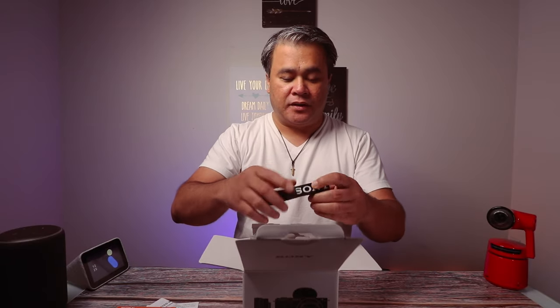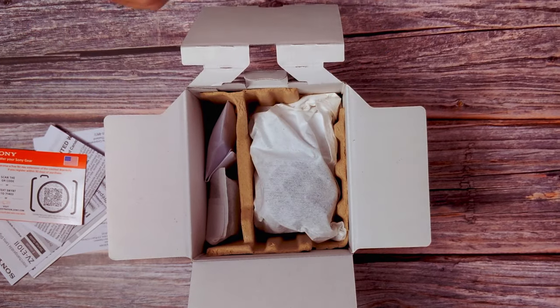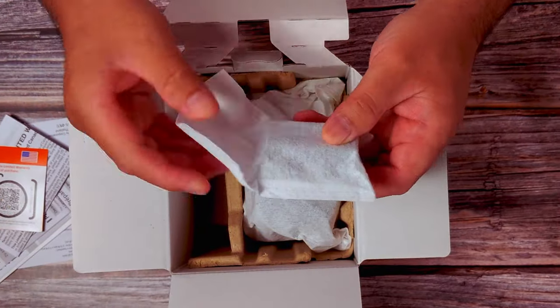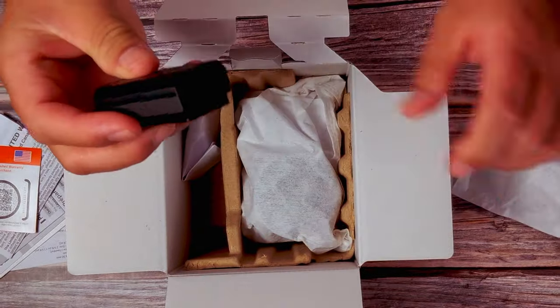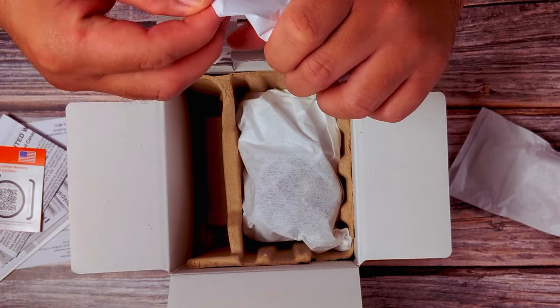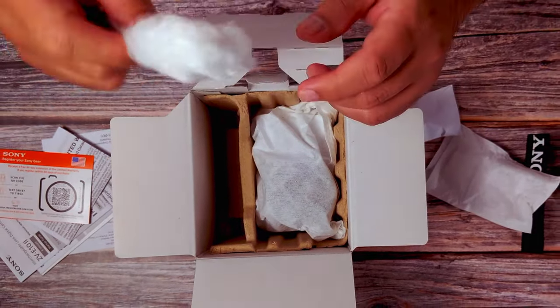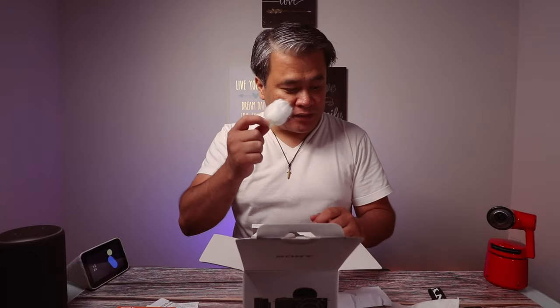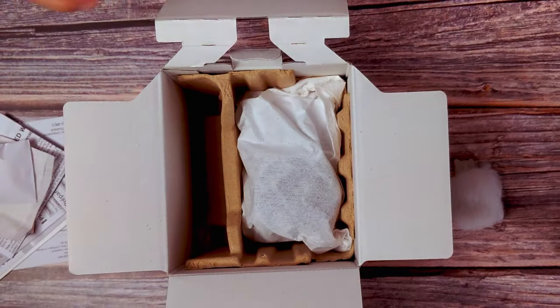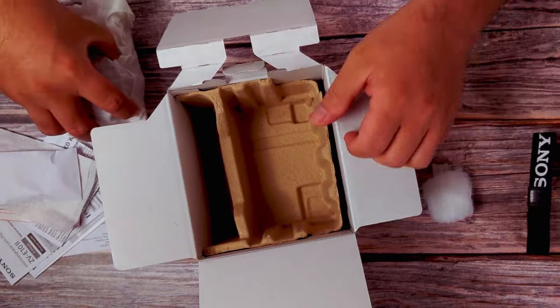First is the strap — the neck strap, Sony neck strap. I don't really shoot photographs a lot, so probably not going to use that. This is probably the battery. Yes, it is the battery, and it is indeed the NP-FZ100. That's good — longer battery life. And this is the wind muff. I'm pretty sure you could guess what color my camera is based on this one.